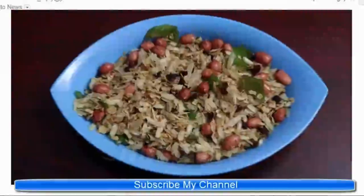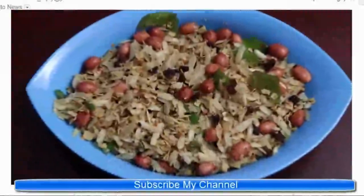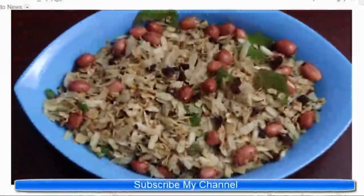Serve it in a bowl and enjoy it as a breakfast or as a snack. Thank you for watching this video.